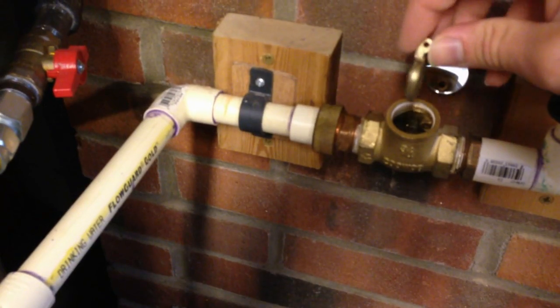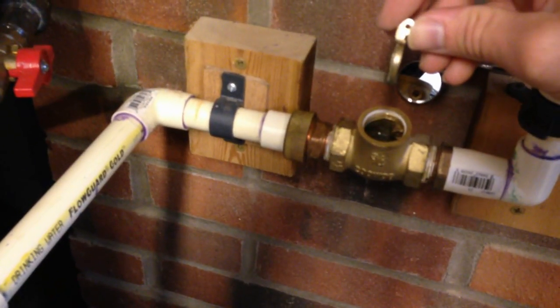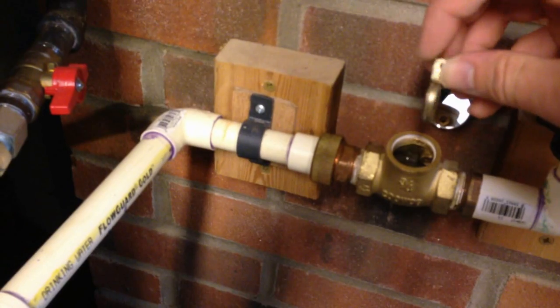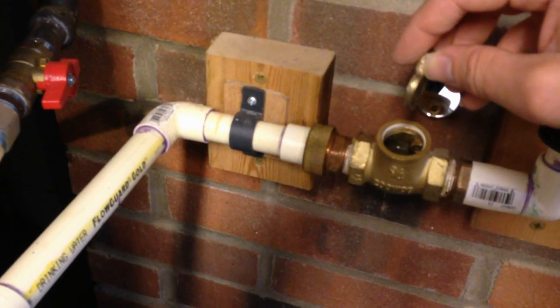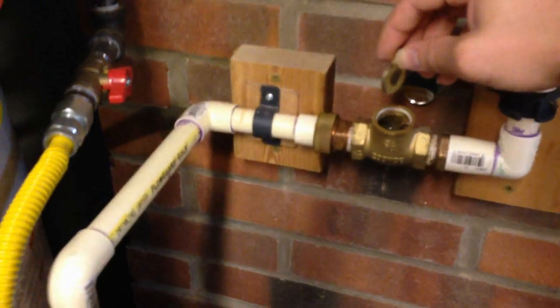The other problem is that this is brass. While it does not rust, it oxidizes, and you also get limescale and calcium buildup on the hole and the pin that sits in here. Then it just plain doesn't move anymore. It either seizes open or seizes closed, so your hot water recirculation stops working.